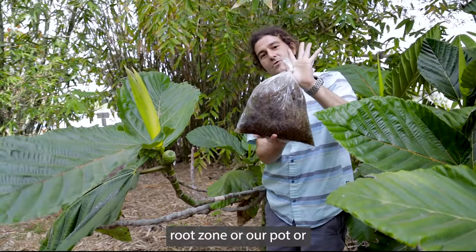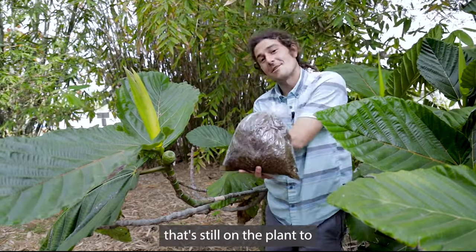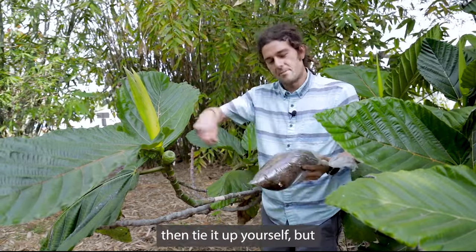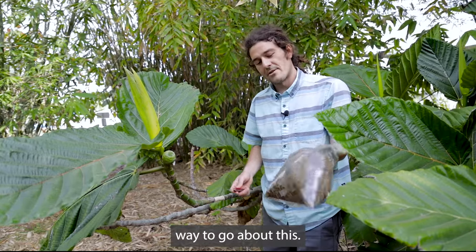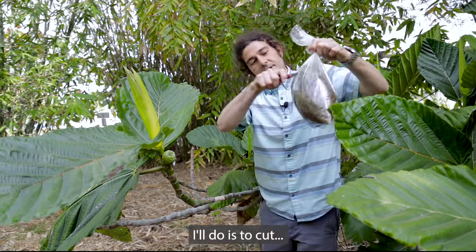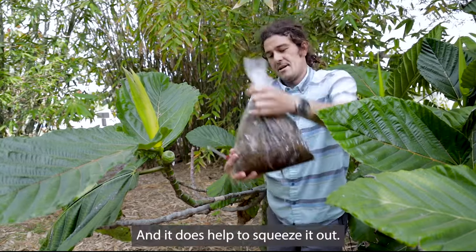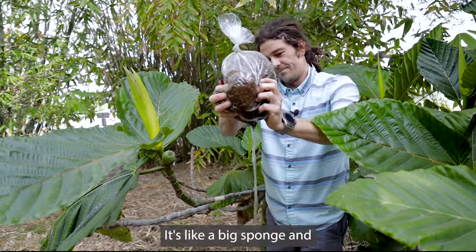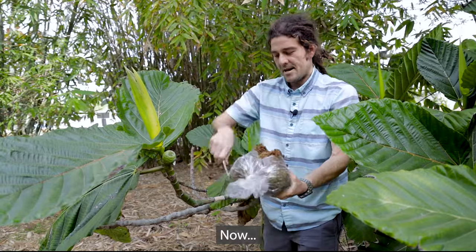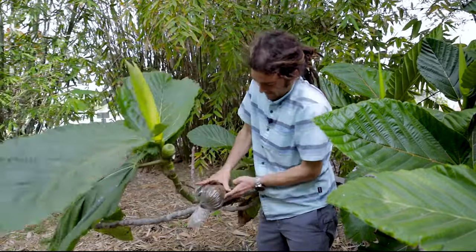This bag of sphagnum moss is going to be essentially our root zone — a pot or container for this cutting that's still on the plant to root into. I like this approach: you put hydrated sphagnum moss into a bag, cut a big slit in it, and squeeze it out — it's like a big sponge. The point is that it will hold moisture for a long time, but there's also a lot of air in there.